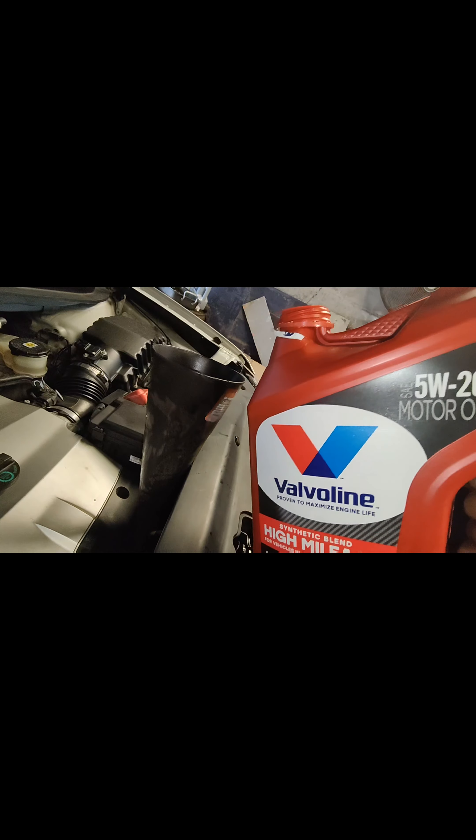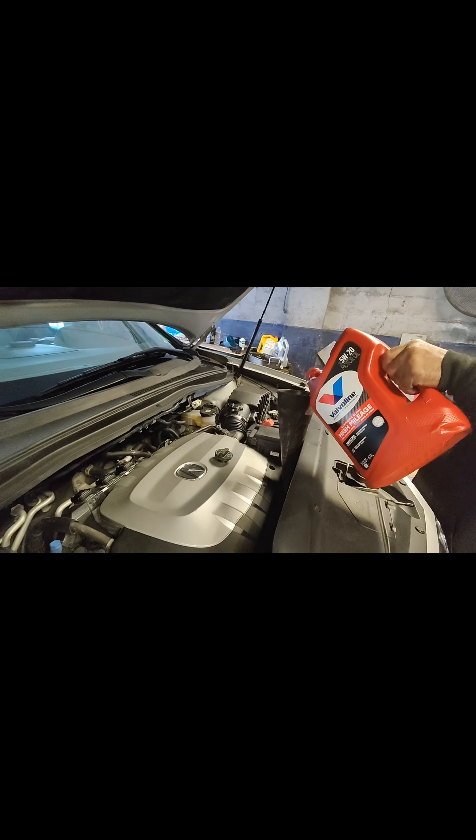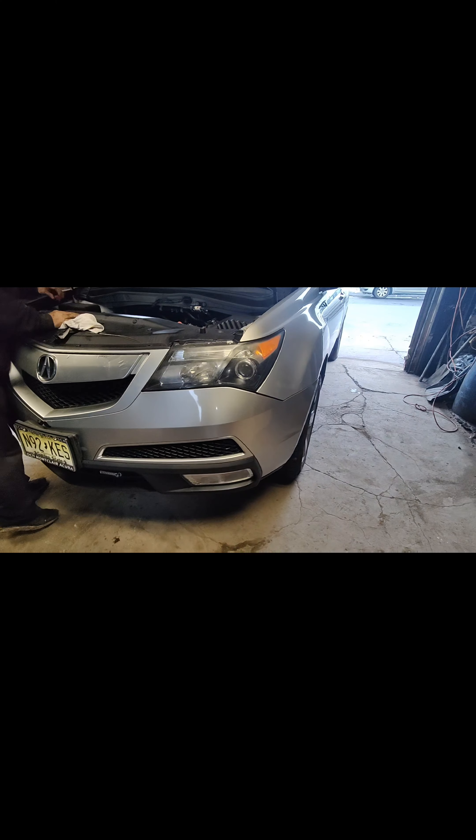This is 5W-20 from Valvoline High Mileage. I hope this doesn't leak anymore. We already finished putting in the engine oil. We checked the dipstick and now we're putting the dipstick back. The oil change is done — great. This is an Acura MDX.